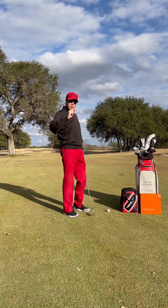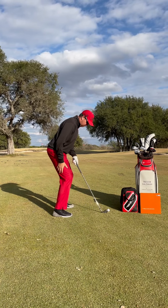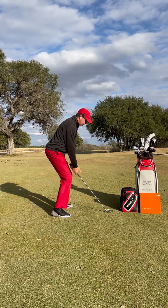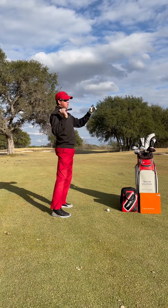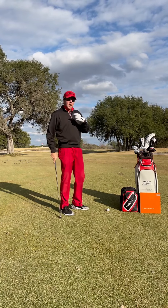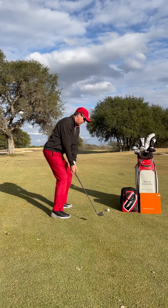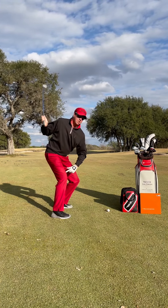Now let's look at somebody who has more knee flex — say 30 degrees. For me to complete my turn, I have to stand up out of it. That's going to change my balance parameters, which is going to throw off contact. And even if you can complete a turn with that much flex, the more that you're flexed into the ground, it's not comfortable — it wants to get out of the ground.